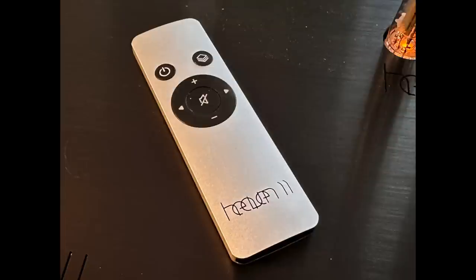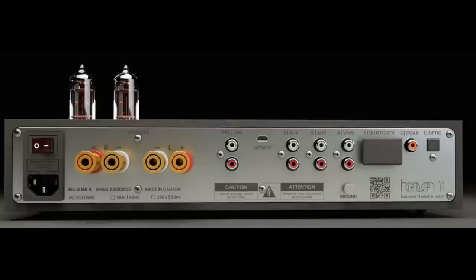There is a remote control, and it's plastic — silver plastic. It works fine, but it does break the spell a bit of the luxury feel of the Billy amplifier. The amplifier itself is just a solid piece of industrial design, and the remote control not so much.